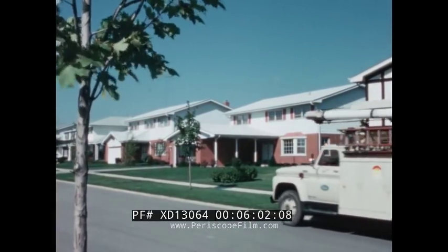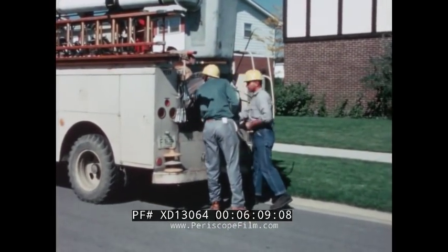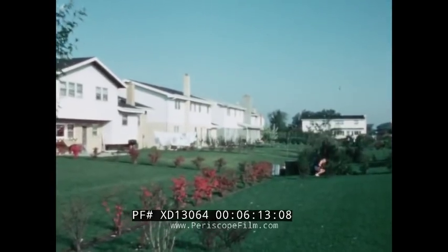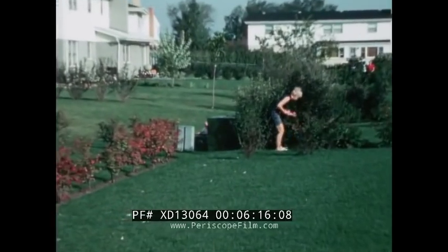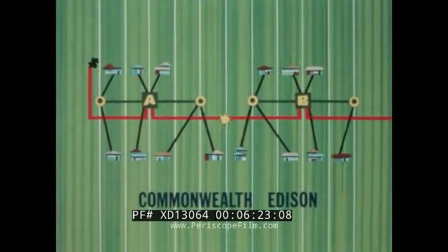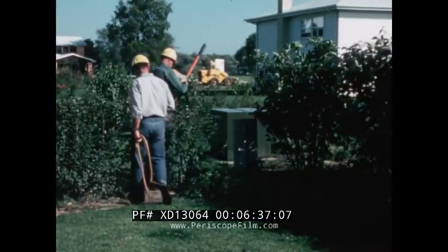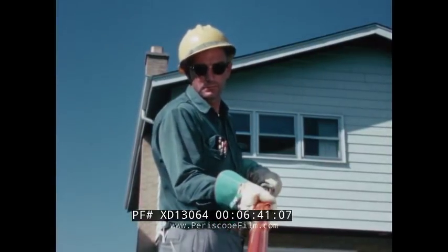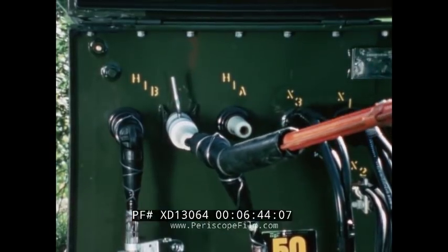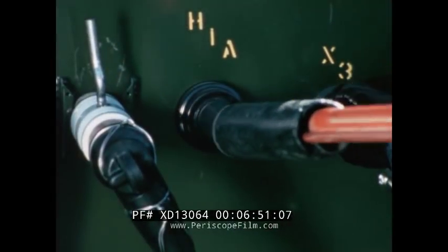The Commonwealth Edison installation is more than neat appearing — it's a practical system designed for easy maintenance. URD was installed in this attractive suburb several years ago, and the Teratrans have long since blended into the landscape. If trouble should occur at a portion of the loop, a two-man crew can quickly isolate the section of primary cable. Sectionalizing begins at Transformer A. All SBT accessories can be operated with a shotgun stick. The faulted cable is placed on a standoff bushing, and a protective cap is installed.